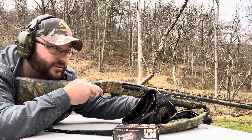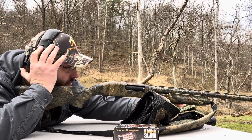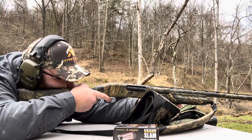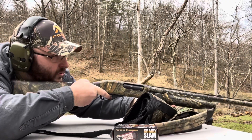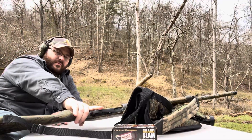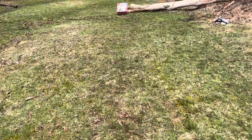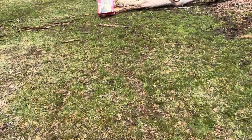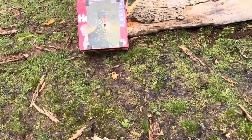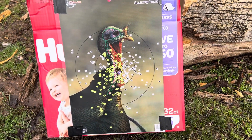It's just going to be my shoulder and my cheek that get screwed up by the end of the day, not my ears. All right, let's go look at her. 20 yards — that ain't too bad. Let's go out to 30.